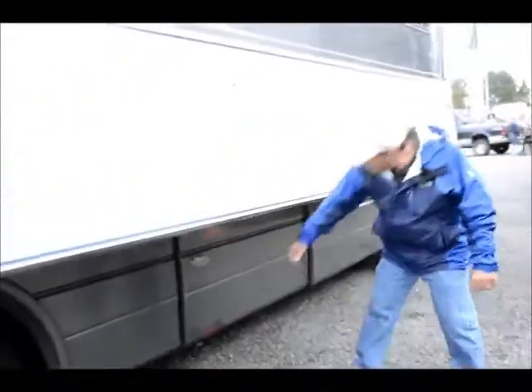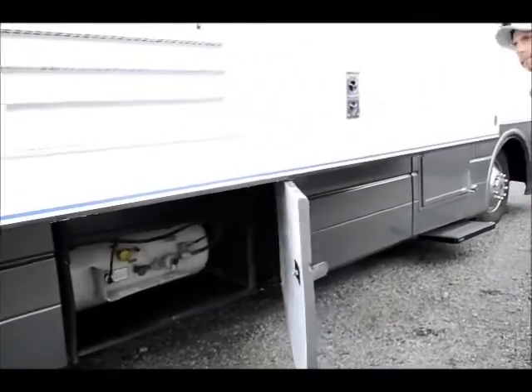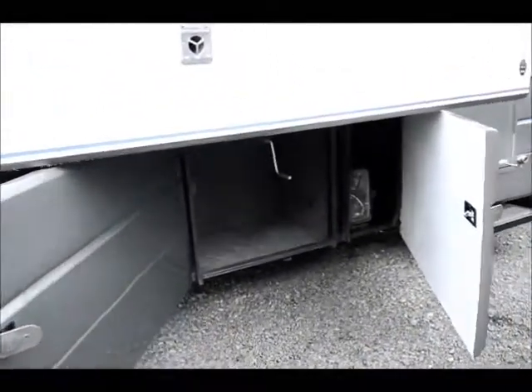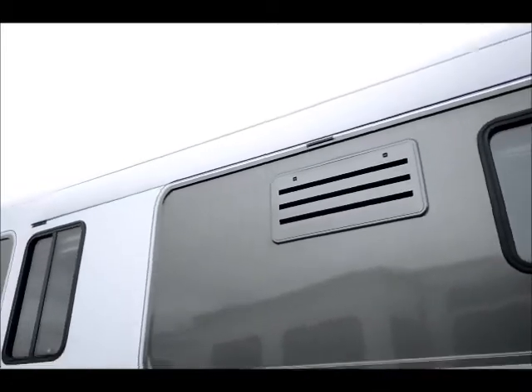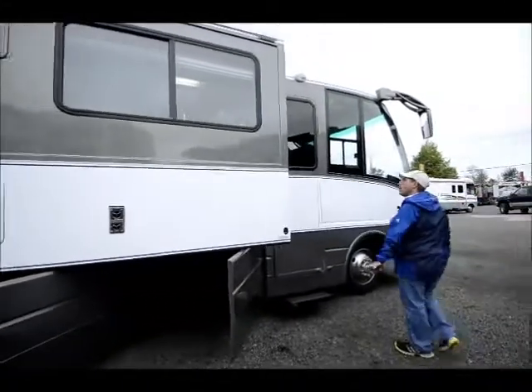The propane tank is here in the middle of the coach — good weight distribution. There's another large compartment here. The awning is recessed into the body of the coach, so nothing's sticking out where you can damage it, or get caught in the wind. And the slide rooms on this are just amazing how big they are.